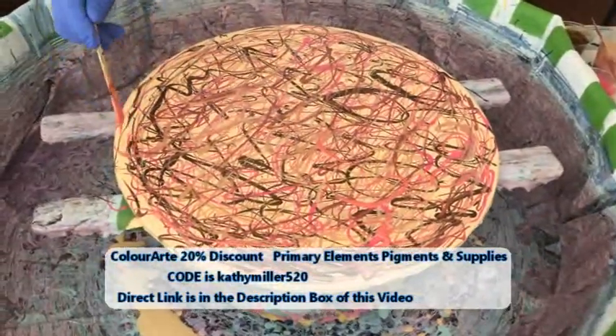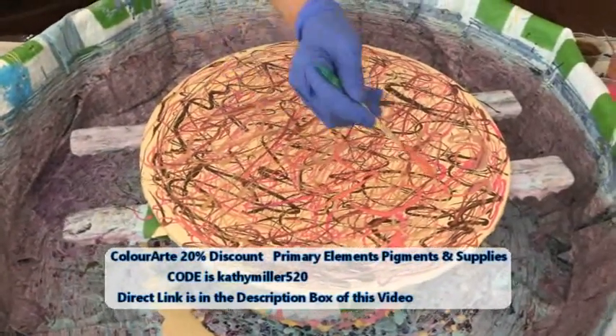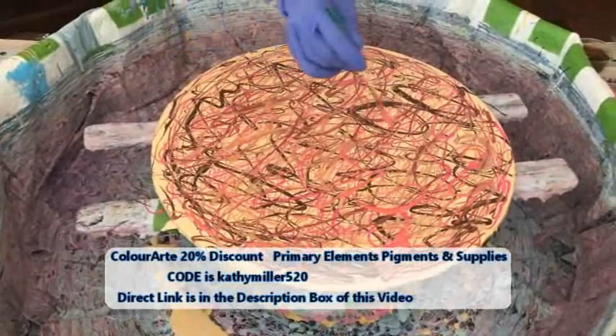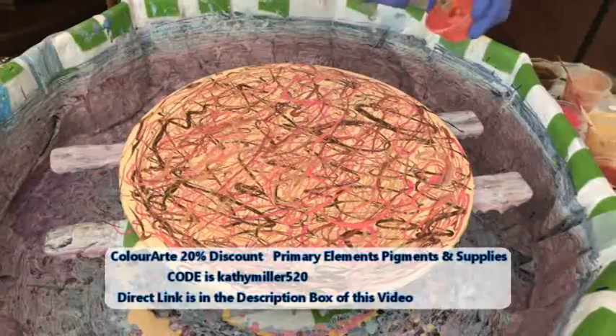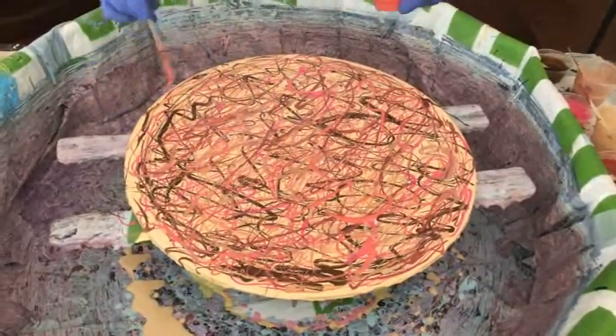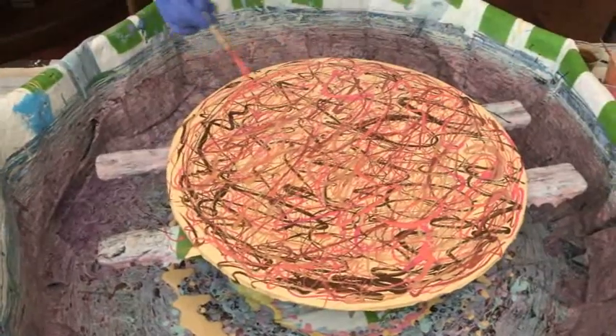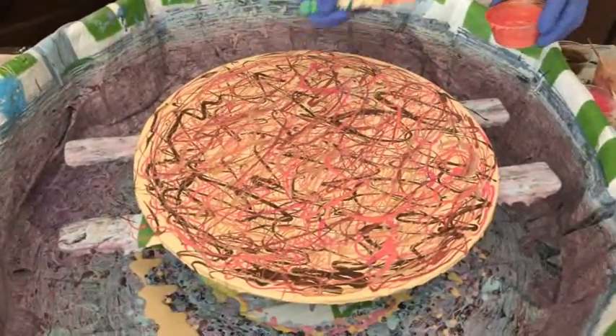I'm doing a new project, and if it turns out I will show everybody what it will be. I got a lot of things going on here. Kathy's channel, Paint Pouring by Kathleen Miller, does have over 300 videos on it — a wide variety of videos on all different techniques of paint pouring.